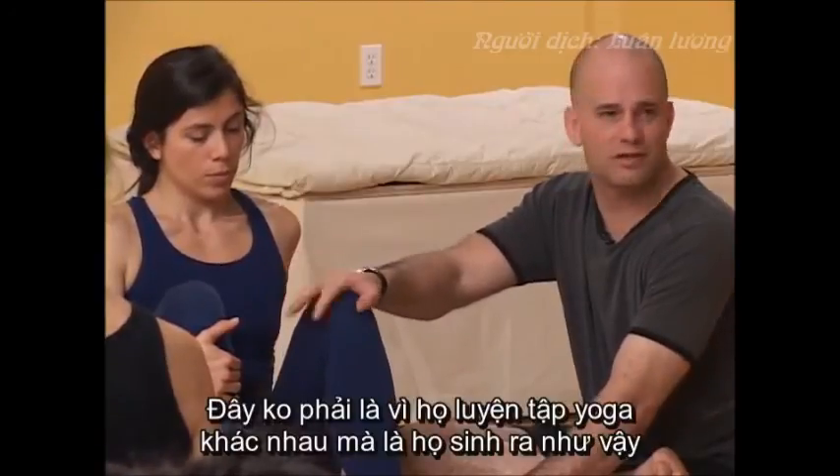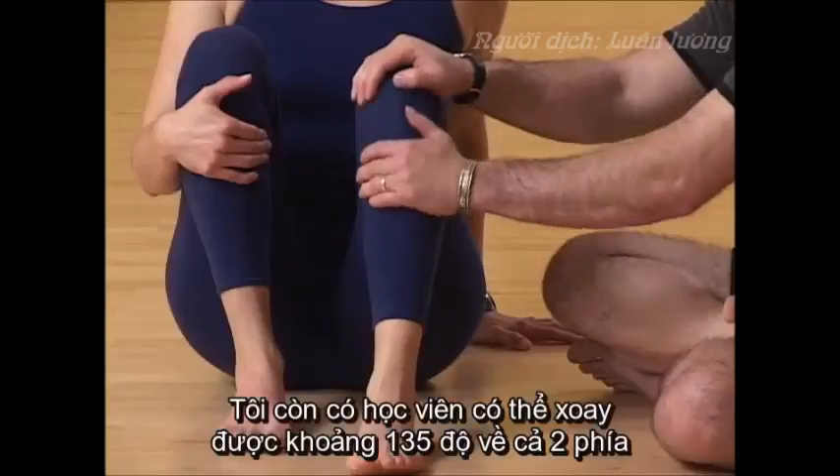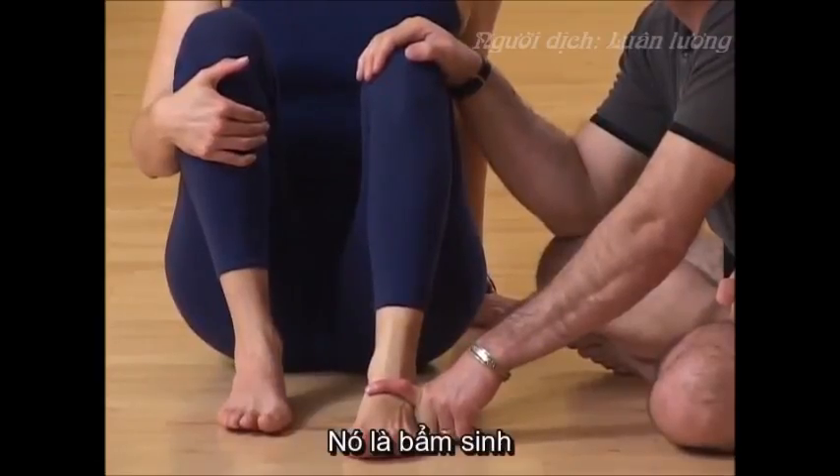It isn't because one did yoga differently or did a different yoga style. This is the bones you're born with. I've had students who can do 135 degrees of rotation from here down. You have it or you don't.